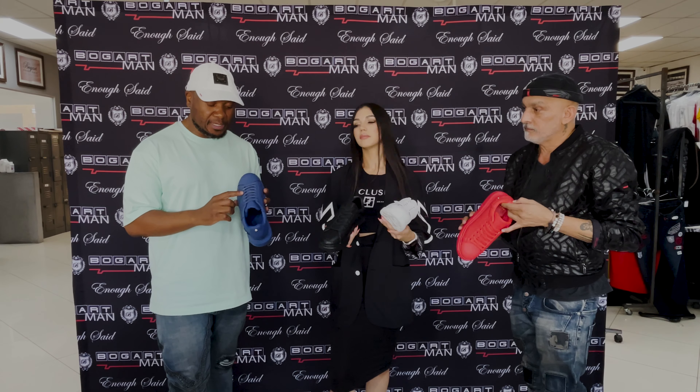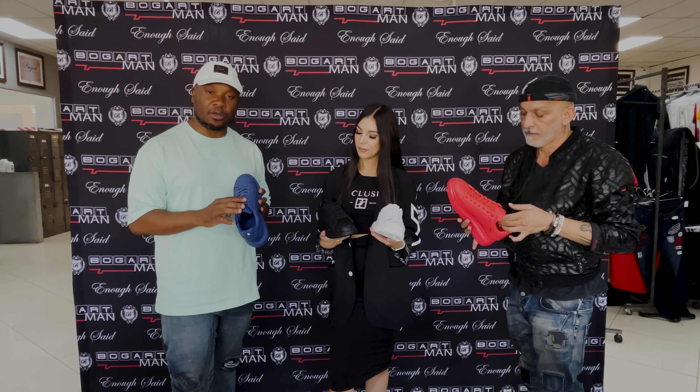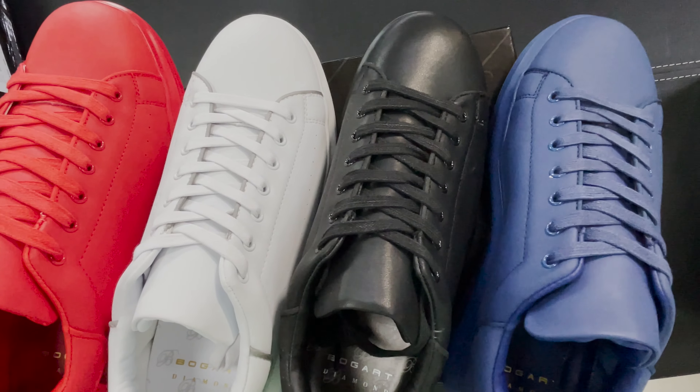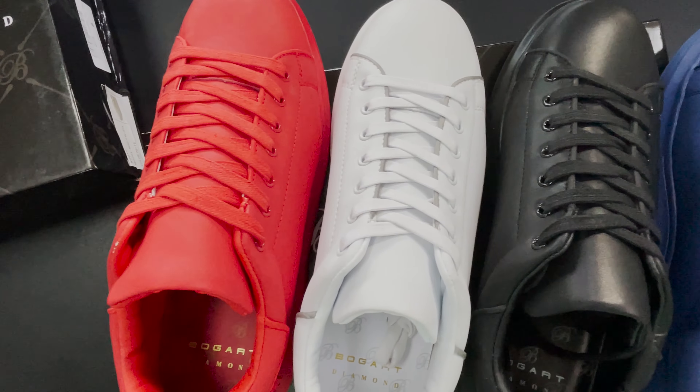And then guys, also with the shoelaces — the shoelaces are coated in wax to give it more durability. And also we've got eyelets that protect the shoe from wear and tear as you're pulling those shoelaces.